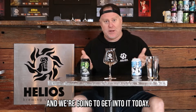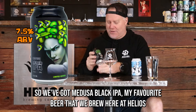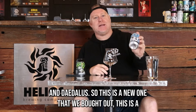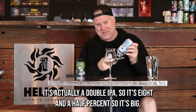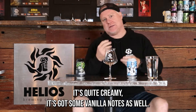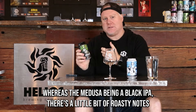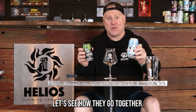Today we've got Medusa Black IPA — my favorite beer that we brew here at Helios — and Daedalus, a new East Coast IPA we just put out. It's actually a double IPA at eight and a half percent, so it's big and quite creamy with some vanilla notes. The Medusa, being a black IPA, has a little bit of roasty notes but is still quite hoppy. I want to give them a crack and see where they go together.